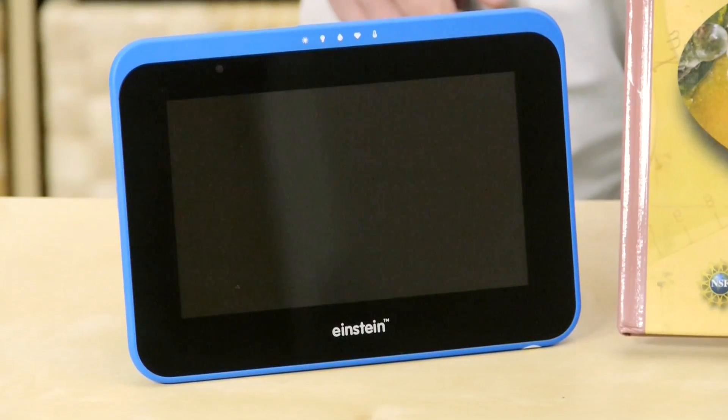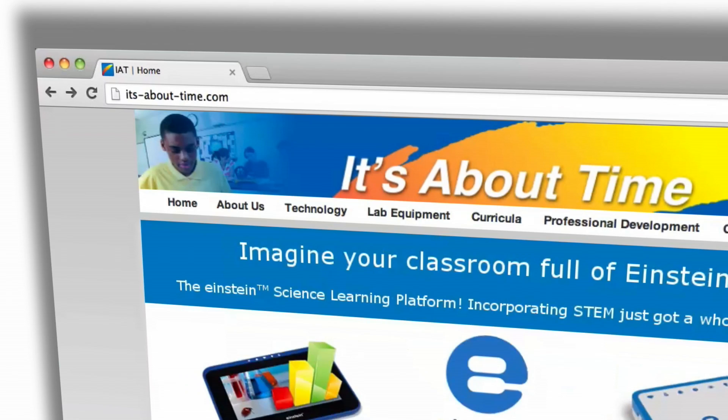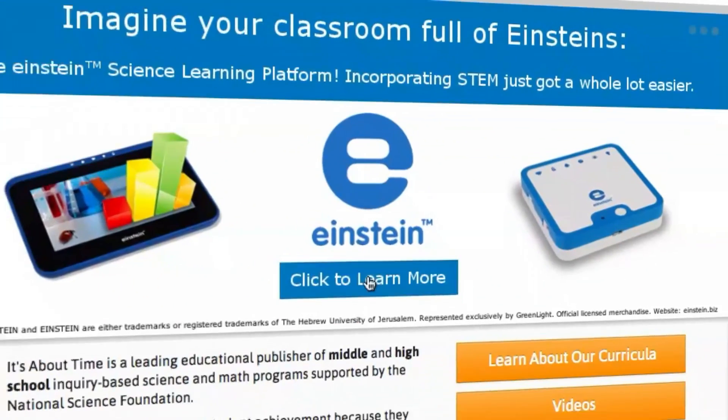You can see how powerful the Einstein Tablet Plus is and how it will transform STEM teaching and learning practices in your classroom. For more information, go to IAT.com and click on Einstein.